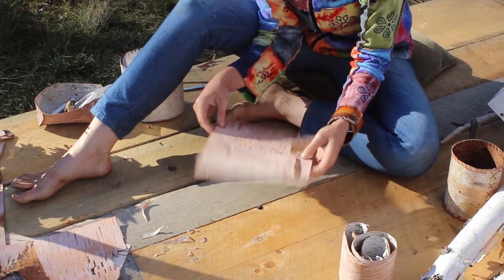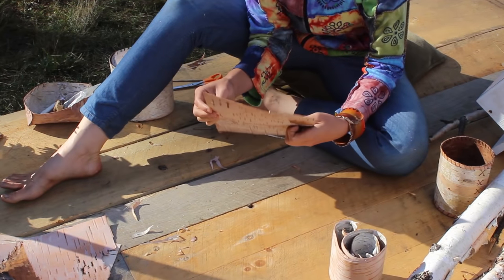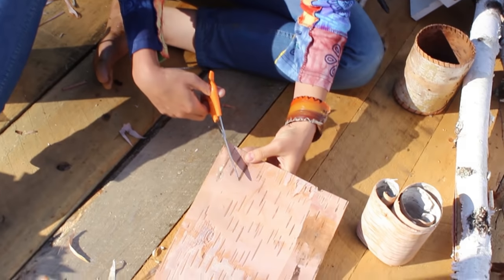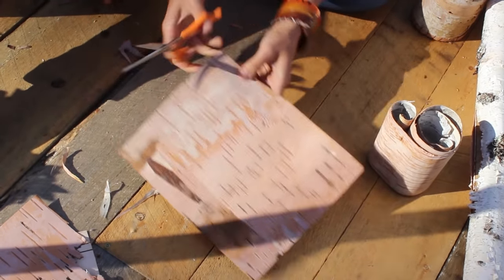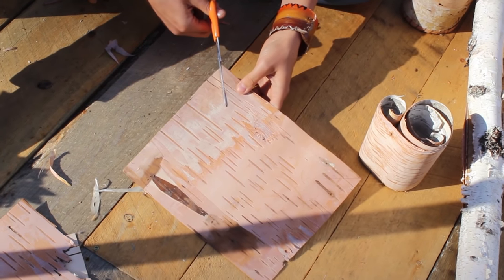Now we have a nice-sized piece of birch. When you're looking for birch, you want something thicker than paper but thinner than cardboard. Now we're making a very simple basket — we are going to cut into each corner. If you notice the corners are 90-degree angles, you're making two 45-degree angles, cutting right in the middle of that 90-degree angle.